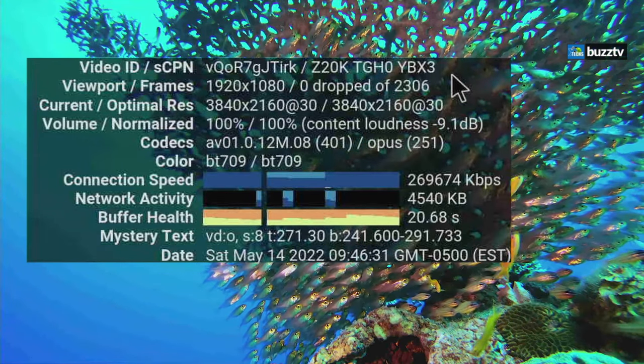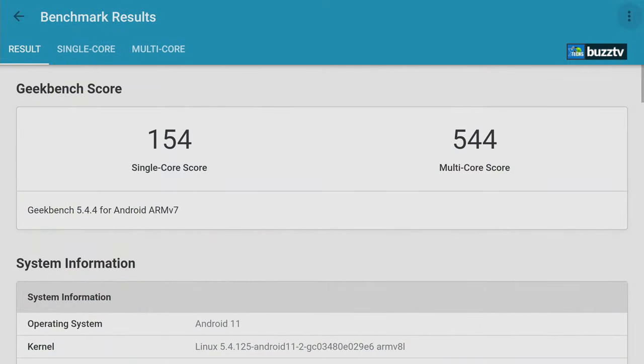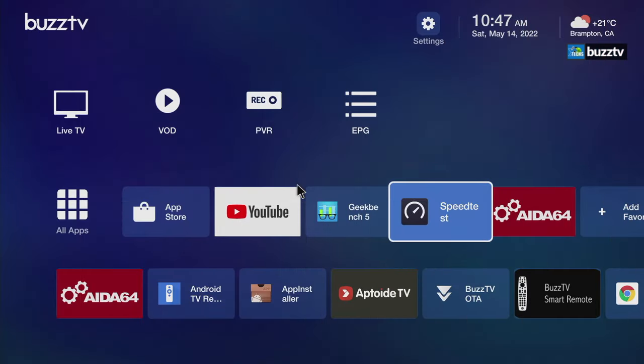Next we ran Geekbench. We got 154 for single-core and 544 for multi-core. Remember this is Android 11 running on the Amlogic S905X4 chipset with 4 gigabytes of RAM, which is why it's performing better.